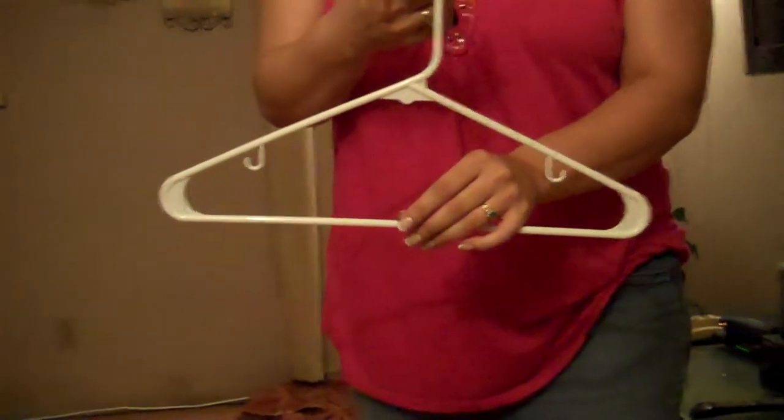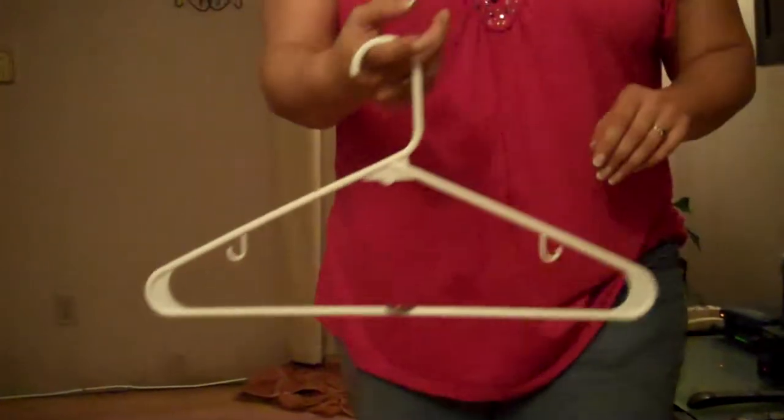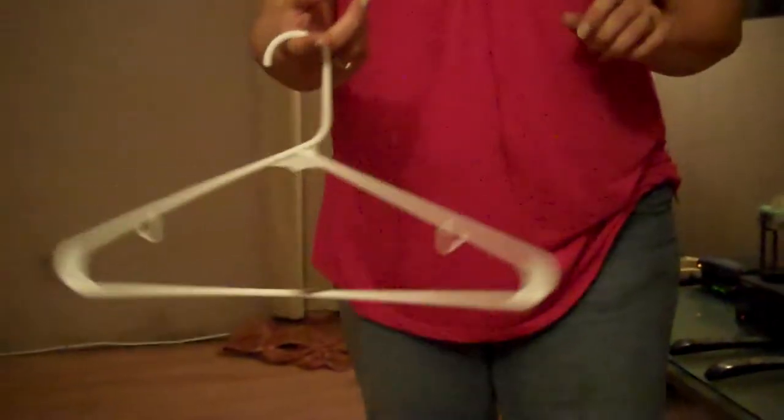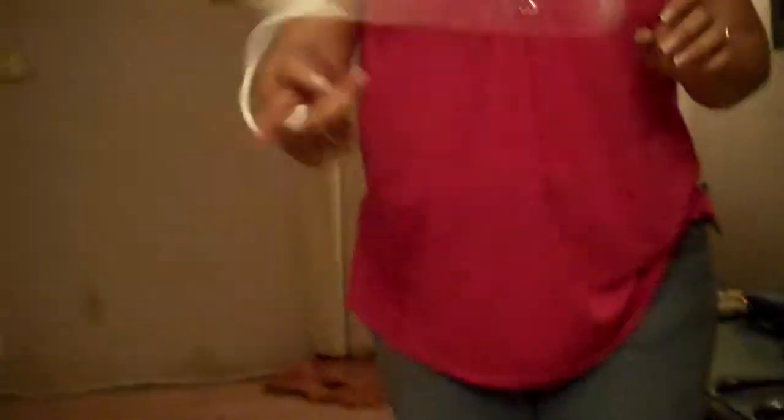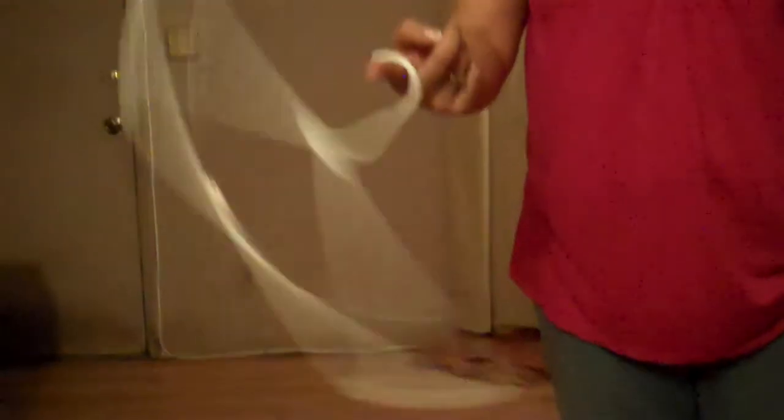She's going to get another quarter — real quarter — balance it. Get it spinning. She got the quarter spinning on the hanger. Balance it. She's going to try to stop it. And she stopped it on the hanger.